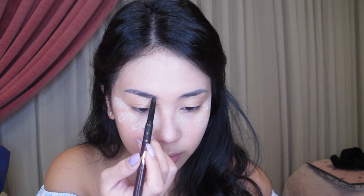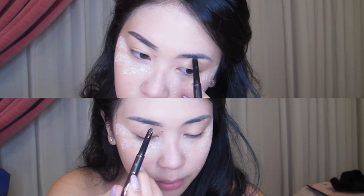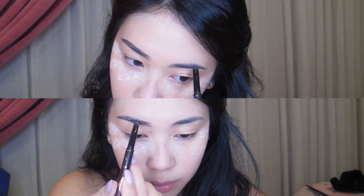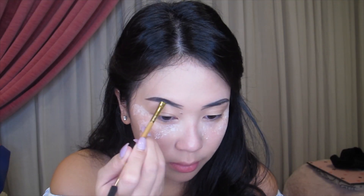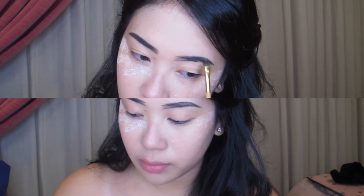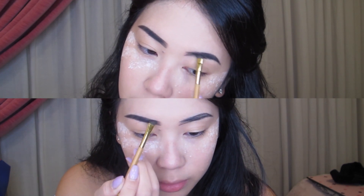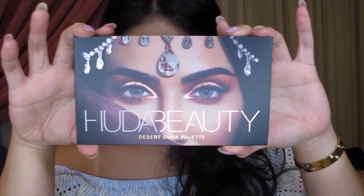For eyebrows, I am using my Charlotte Tilbury Brow Lift to make the outer shape, and I'm going to continue to fill it out using my Tarte Amazonian Clay Brow Mousse in the shade Rich Brown.